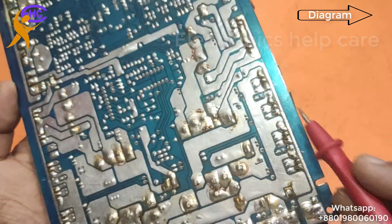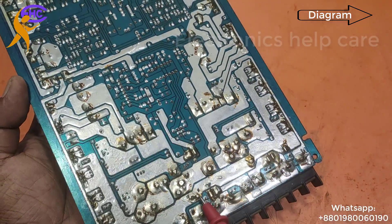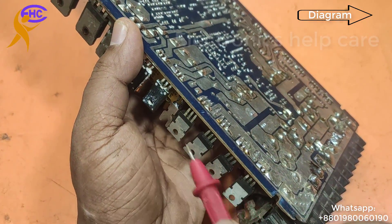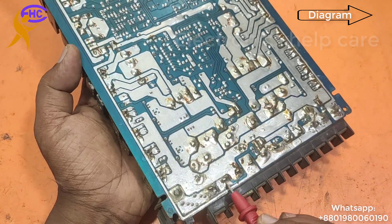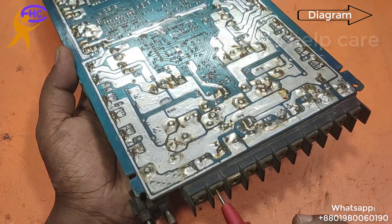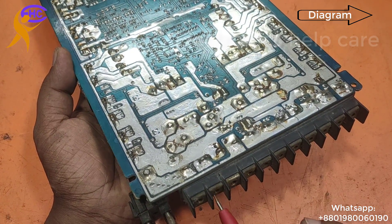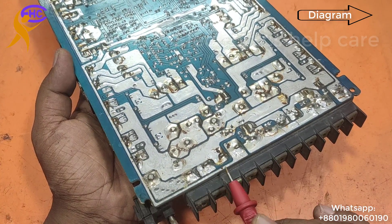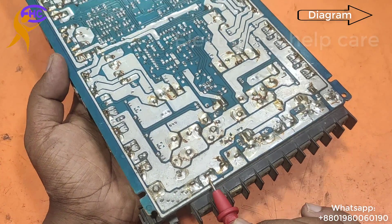This MOSFET is for the inverter. The negative voltage goes to the MOSFET source leg on both sides. The middle pin is the positive switching voltage — this is the switch positive.